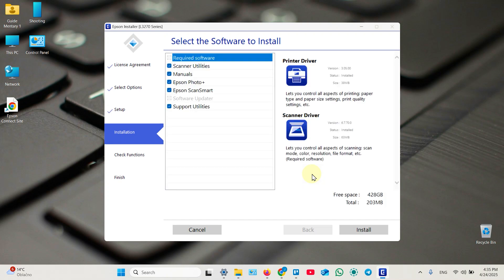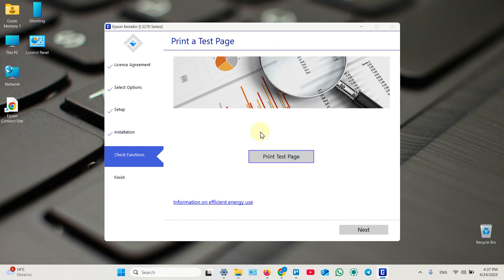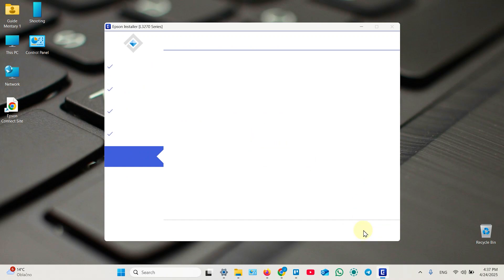Now you need to select which software you wish to install. Software Updater is already installed on my computer so it's dimmed. I don't need Epson Photo or manuals, but I do need Scanner Utilities and Epson ScanSmart — I recommend installing ScanSmart as it's pretty good especially for beginners. I don't need Support Utilities. Click Install. The setup is finished and you can print a test page right away, or click Next to finish and print something later.